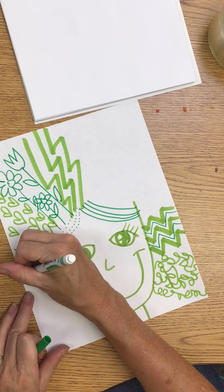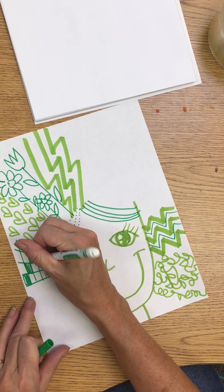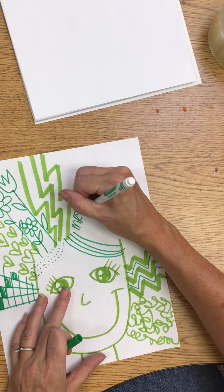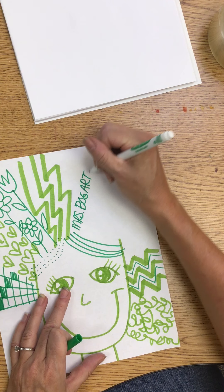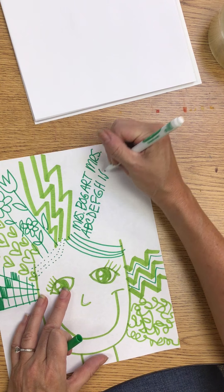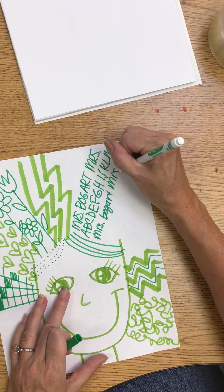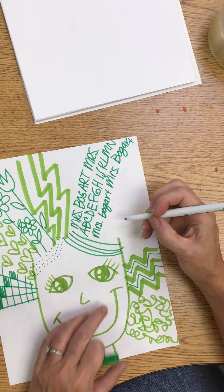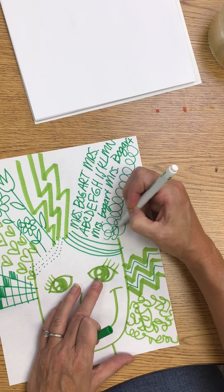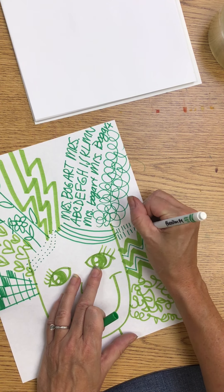Maybe my line is going to be like a checkerboard, and then maybe you can color in some of those. Maybe your line is going to be your name, or maybe just the ABCs. There are so many ways you can make different lines. Maybe they're going to be super, super curly, or maybe they're going to be straight lines that go this way. I want you to fill your paper with super crazy lines.